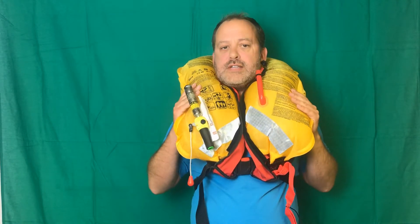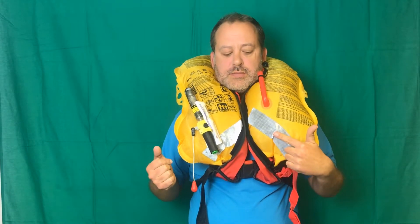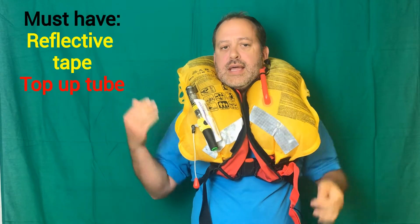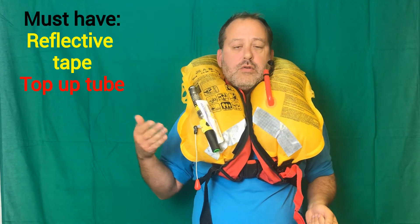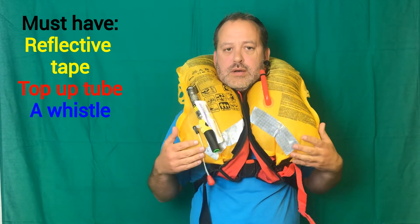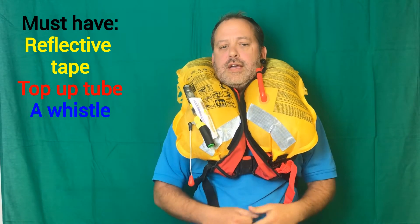Things life jackets have to have, by ISO standards: they have to have reflective tape so that we can be spotted; they have to have a manual inflation top-up tube; they have to have a means of inflating, whether that's manual or automatic; and they also have to have a whistle. This one is not fitted with a crotch strap — they do not have to have a crotch strap. A crotch strap is a very sensible extra to stop the jacket riding up over your head when you're in the sea, and that costs you about an extra £6 or £7.